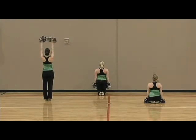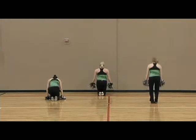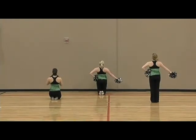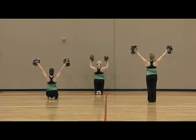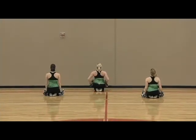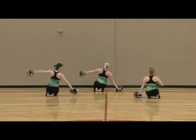One, two, three, four, tuck five, switch your levels, seven, check, one, two, pick up three, four, five, six, seven, eight, one, two, sit three, four, sunshine five, six, seven, eight, and one.